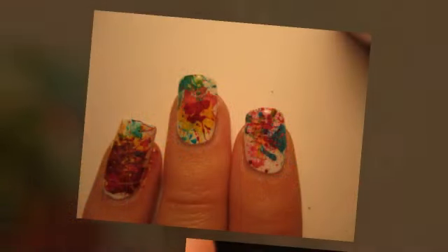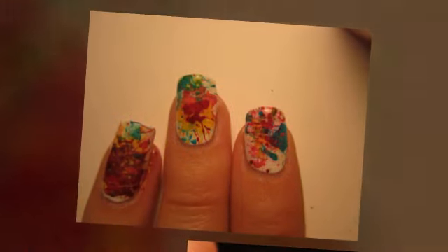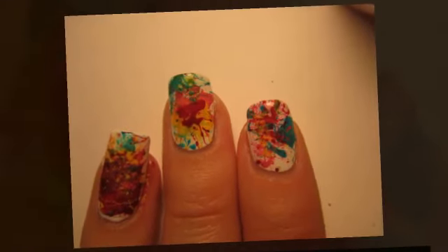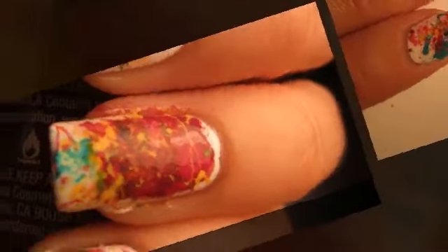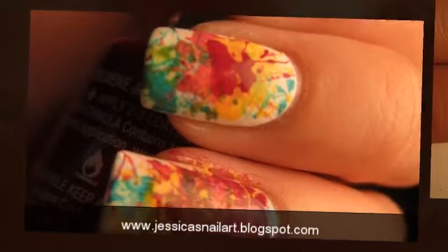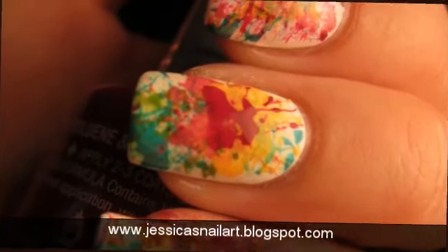Now we're on to the clean up stage. Using acetone, clean up the edges where the polish is splattered onto your skin and cuticles. Jessica also has a tutorial on clean up on her blog just under the tutorial section. In the images, the top two are cleaned up and the bottom two are not cleaned up, so this will give you a good example.